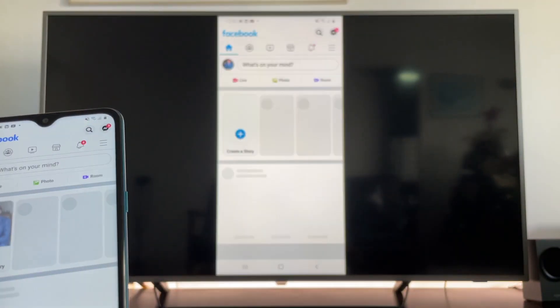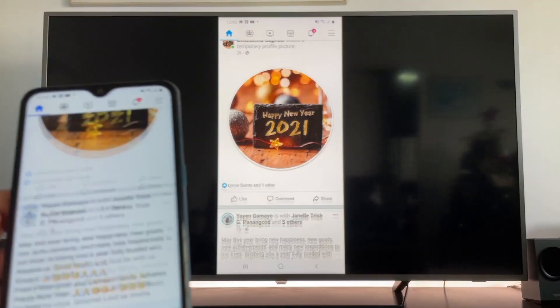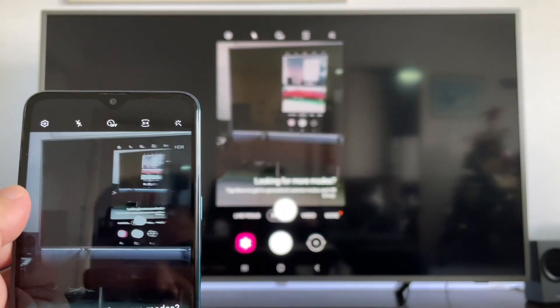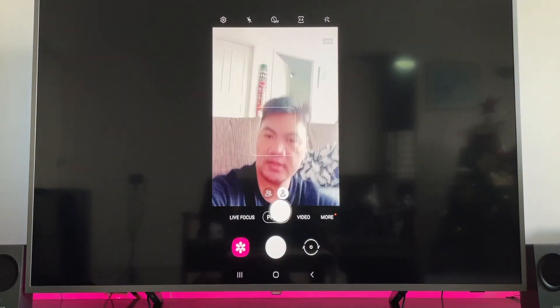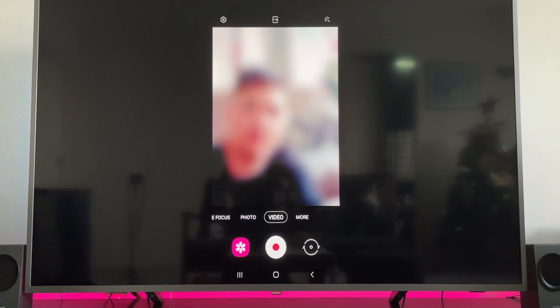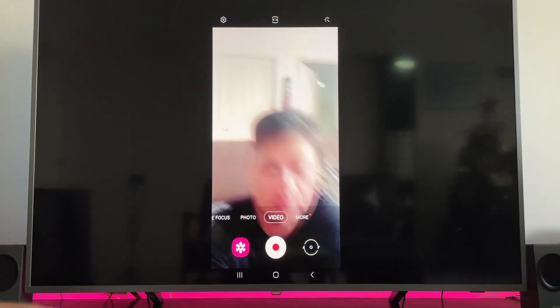So as a demo — here's Facebook showing on the TV. Let's also do the camera — you can see me on the TV screen. So basically, all the activities you do on your phone can be seen on the TV.